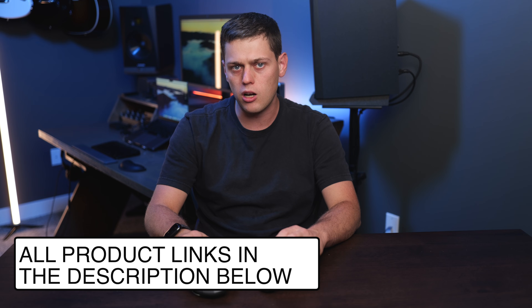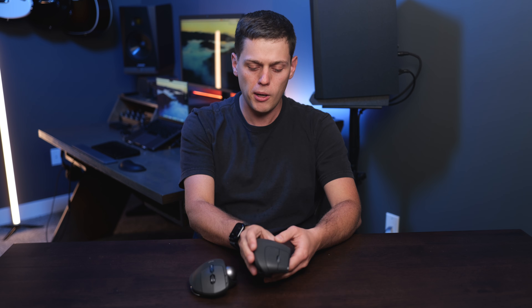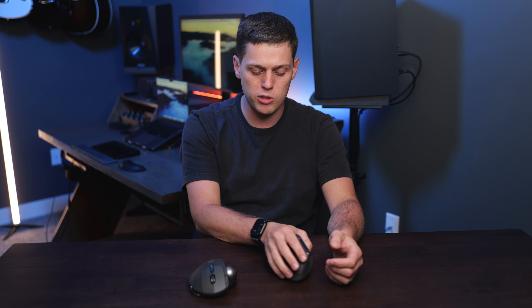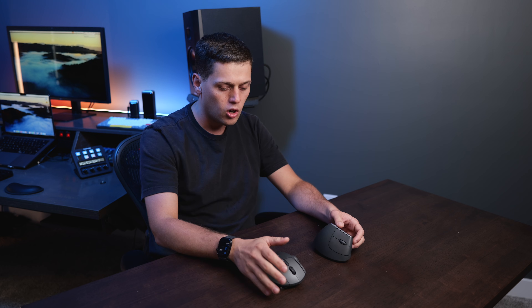Both of these retail for about $100, but there's a learning curve to using either of them since they're quite a bit different than a standard mouse experience. Think of the MX Vertical basically as a standard mouse just turned on its side and raised up a little bit. If you're trying to decide which to buy, decide if you still want to move your wrist around and use it kind of like a normal mouse but to the side, or if you want to learn the whole new ecosystem of the trackball.